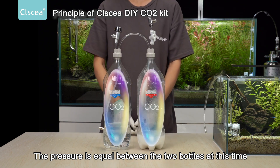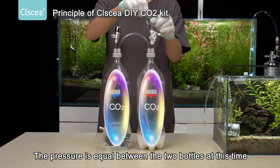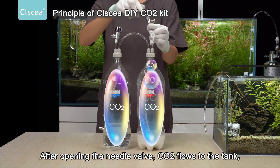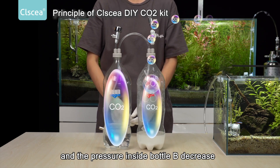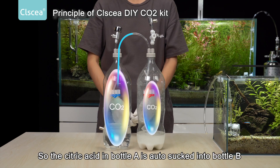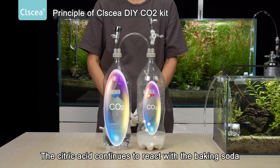The pressure is equal between the two bottles at this time. After opening the needle valve, CO2 flows to the tank and the pressure inside bottle B degrades. So the citric acid in bottle A is auto sucked into bottle B, where it continues to react with the baking soda.